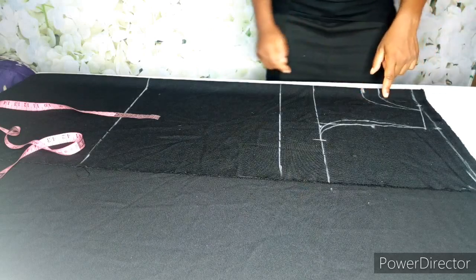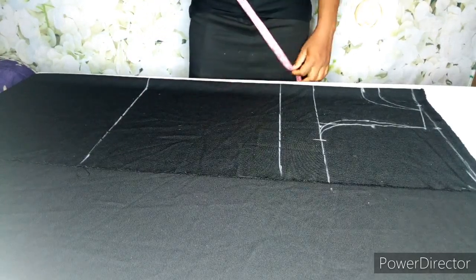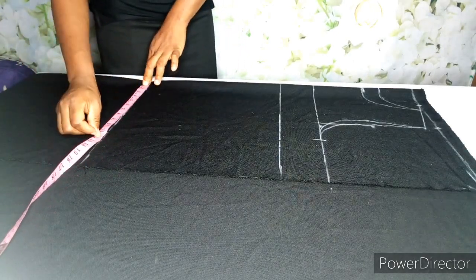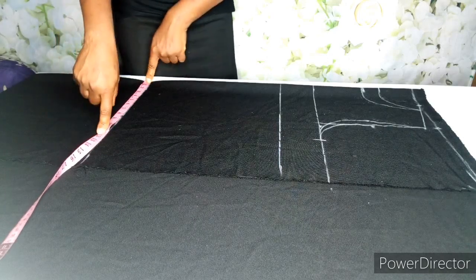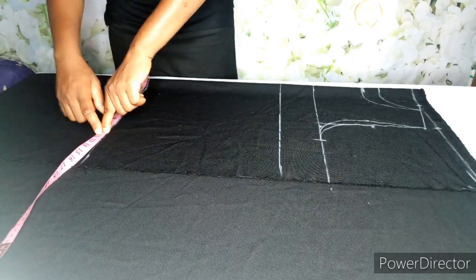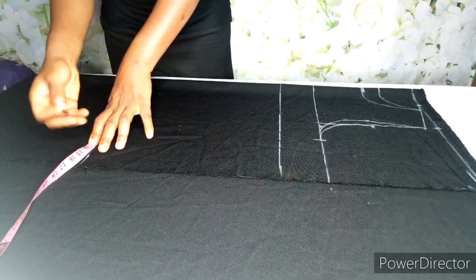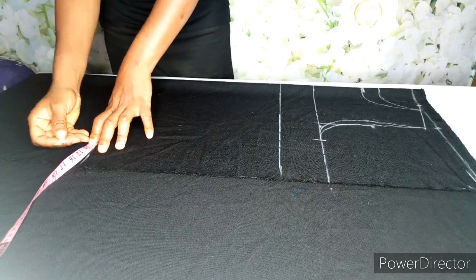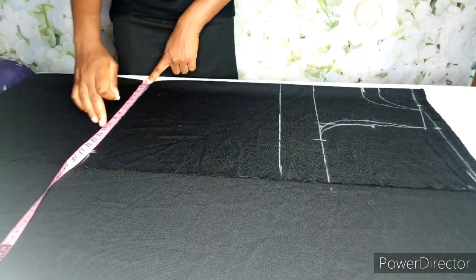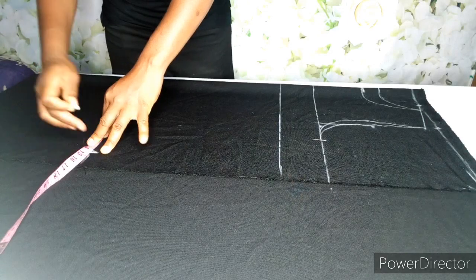This is the front neckline and this is the back neckline. Her hip is 48 — 48 divided by 4 is going to give us 12. This is not a fitted gown so it's going to be free. Depending on how free you want it to be, I'm going to add an extra 2.5 inches. Her hip is 48, 48 divided by 4 is 12, plus the extra 2.5 since it's not a fitted gown.